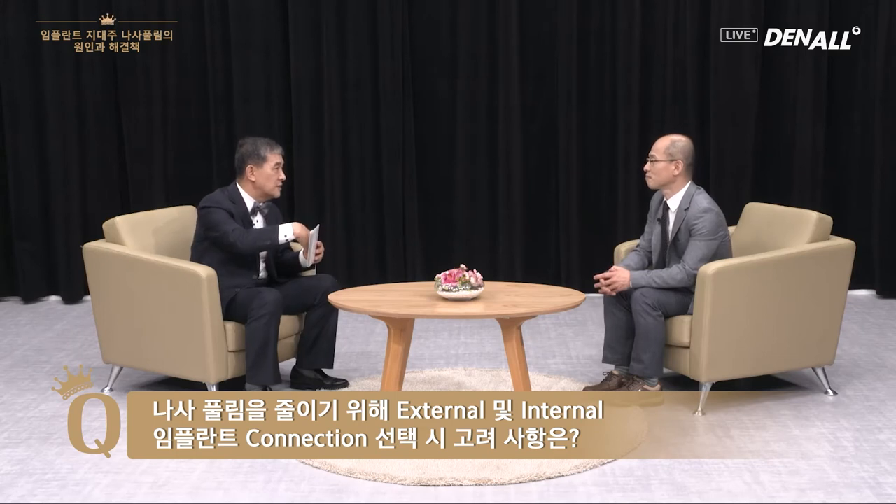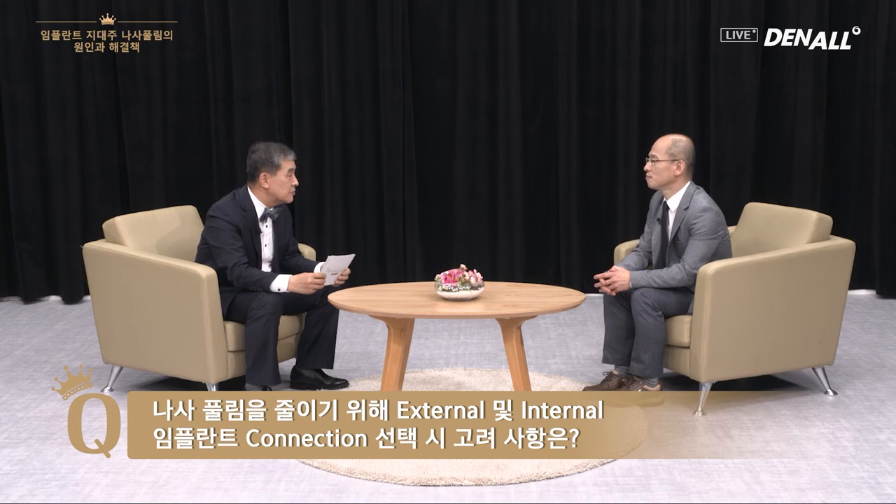Internal is also not free from that issue. As I said in my lecture, the hexagonal external type compared to the internal hexagonal type is much bigger. Some are created as a slip fit type from the manufacturer so you can have structural strength. Of course, if it's loosened, you can't have much resistance, and internal is weaker in that regard. But loosening can be really bad, and imagining the loosening, it's better and easier to manage if it's external type. That's why I prefer the external type, and if people ask my opinion, I always recommend the external type.